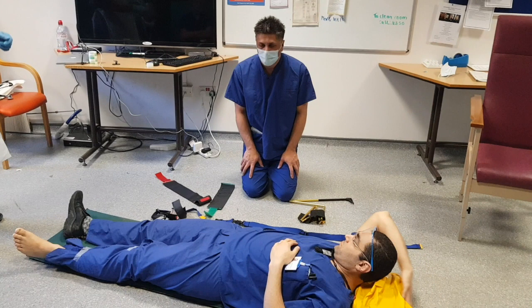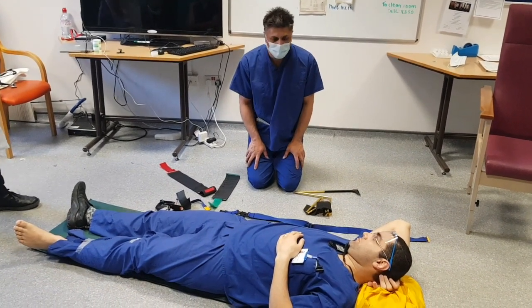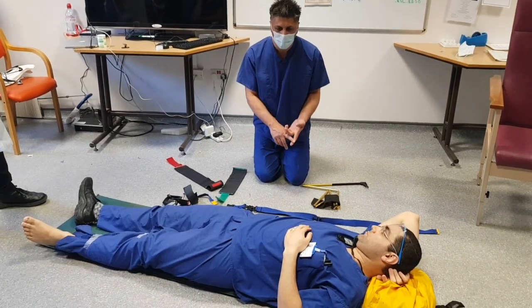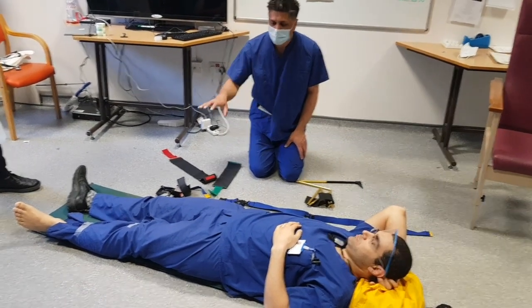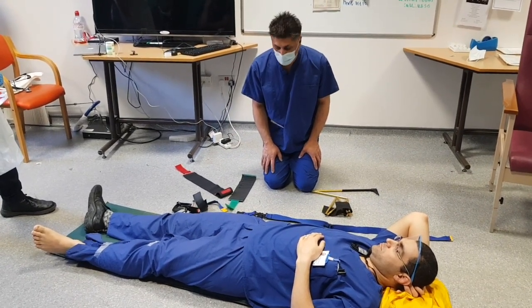In this demonstration, we're going to apply a Kendrick Traction splint to Korean's leg. A, B and C are all fine. He's had a femoral nerve block to help him with pain and it's an isolated injury. We're going to check his neurovascular status before we start and then check that we've got all the equipment that we need.